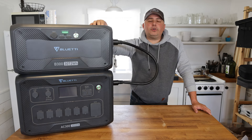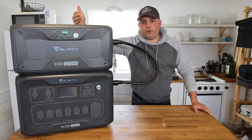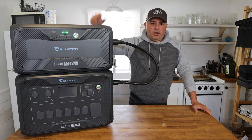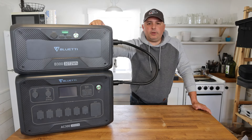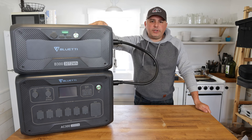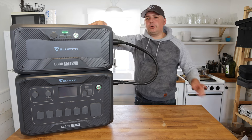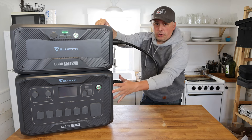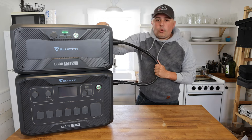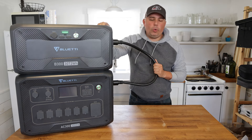This battery will also get 3,500 life cycles and that only depletes it down to 80% — you still get 80% capacity after 3,500 life cycles. Lithium iron phosphate — obviously some of the best lithium batteries on the market, plain and simple. The actual watt-hour rating is 3,072 watt-hours, and this unit is also expandable.